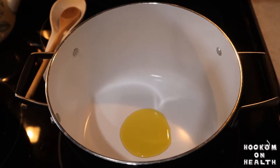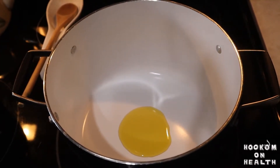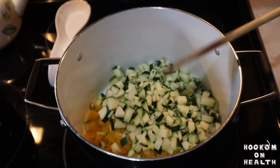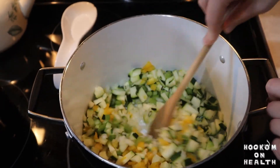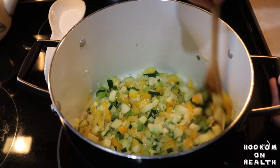Now it's time to start cooking. Heat some olive oil in a stock pot over medium-high heat. Add your onion, celery, bell pepper, and zucchini, and sauté until slightly softened, for about five to seven minutes. Then add your garlic and sauté until fragrant, or about another 30 seconds.